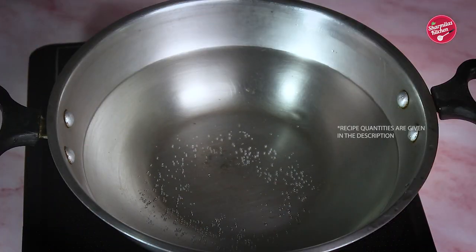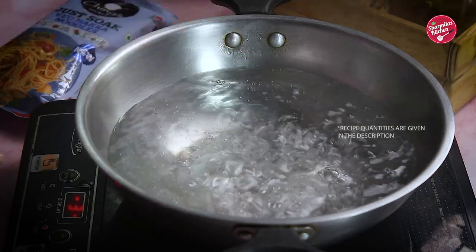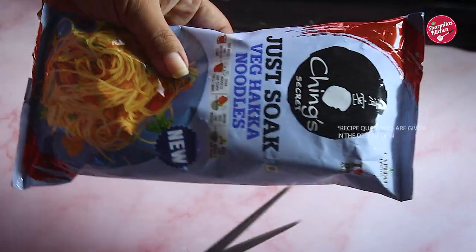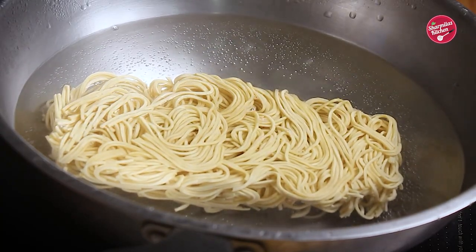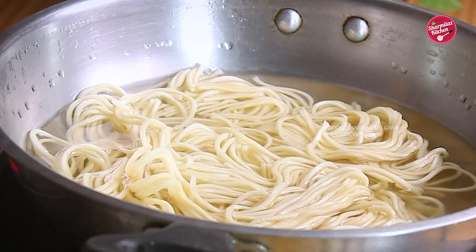According to the package instructions, first I am gonna bring 5 cups of water to a rolling boil. Switch off the gas — we are not going to boil the noodles in this hot water. Now put the whole pack of Ching's Secret Just Soak Veg Hakka Noodles in the hot water. Cover the lid and just soak for 5 minutes. In the conventional method of boiling noodles, we need to keep stirring and watch over it to see if the noodles cook properly. But with Ching's Just Soak Veg Hakka Noodles, there is no need to watch over the noodles — so easy and convenient. You can just use that time to prepare other ingredients. Our 5 minutes are over.